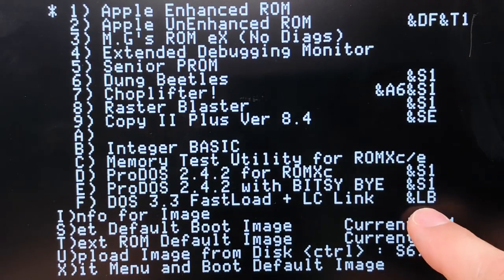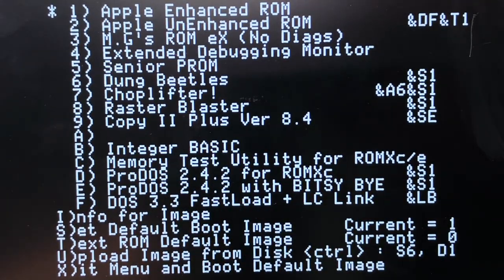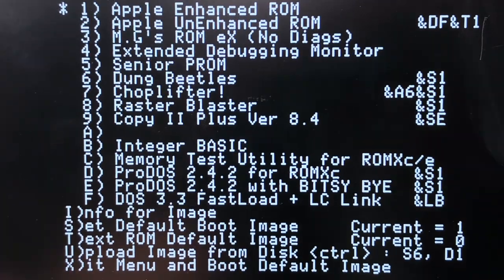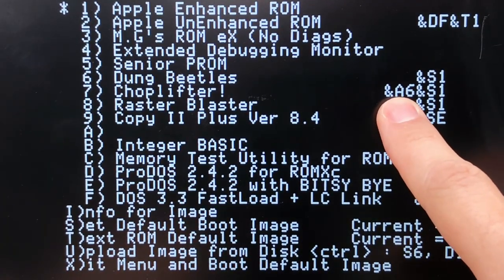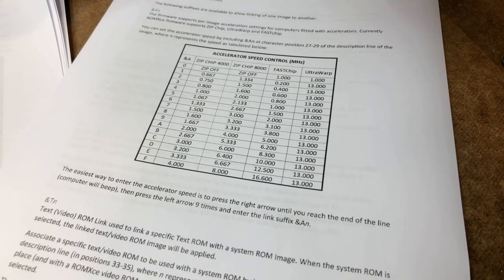The ampersand L option tells a DOS software image which language you want from which slot, provided you've loaded the language into one of the slots already. The ampersand A option tells a software image what accelerator speed to use — zero means native speed, going all the way up to F for fastest, with each step's meaning depending on the accelerator in the machine. There's a table in the instructions to guide you on these meanings.